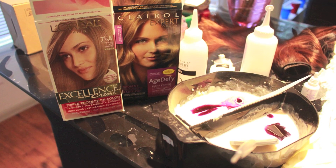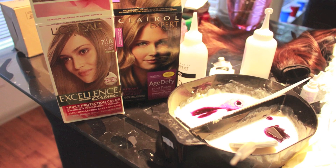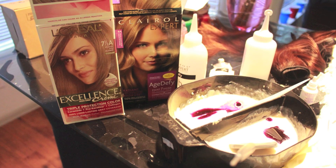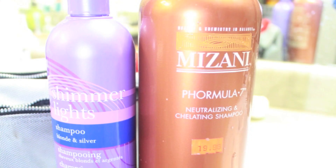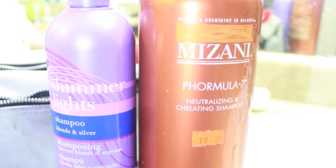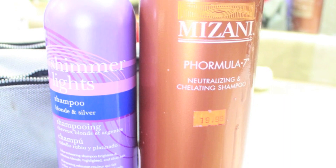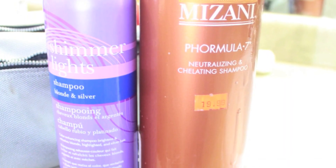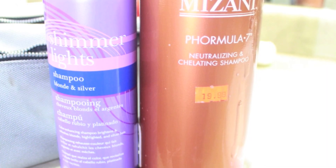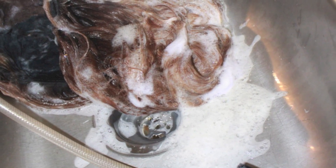If you go to the drugstore, just look for those pictures. I used both of these because I knew one wouldn't be enough, and I wanted to try two different ones to get a mix of highlights and things like that in the hair color. These are the two shampoos I used to wash out all of that dye and processing — Shimmering Lights and the other neutralizing and insulating shampoo.